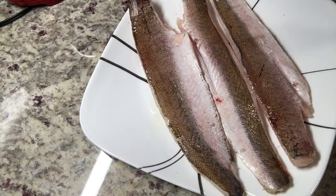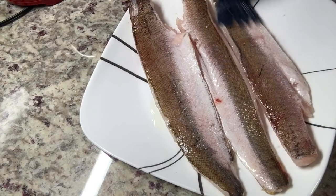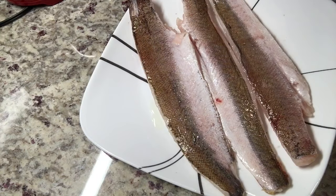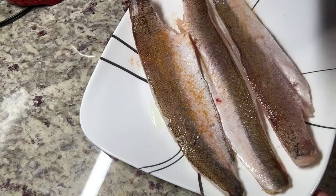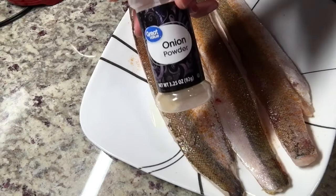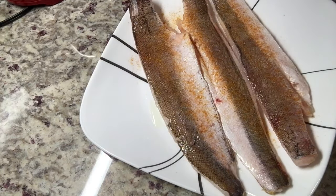I have thoroughly coated all three pieces of the fish with olive oil on both sides. Now I will start seasoning both sides of the fish. I am using Lowry's seasoning salt, and I'll add a little bit of onion powder as well as garlic powder and black pepper.